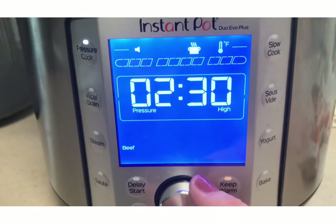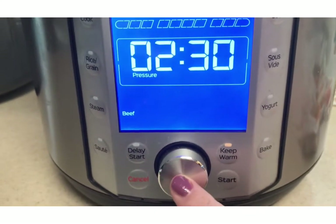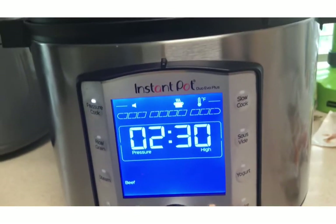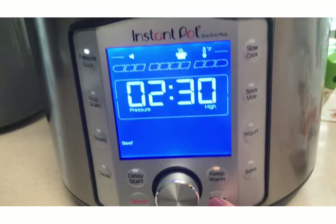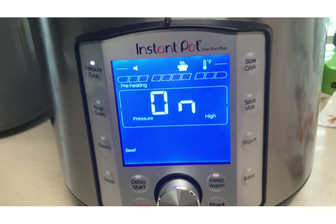I could go high or low — I'm going to do high. And then I'm going to hit the button for enter. Now I'm going to hit the start button. Nothing's going to happen until you hit start.